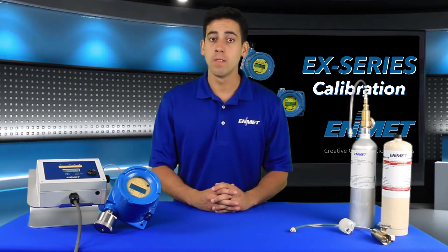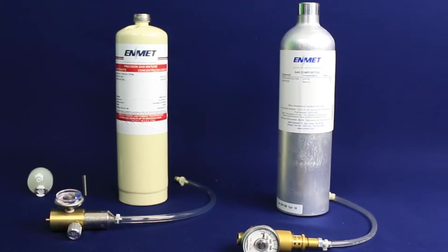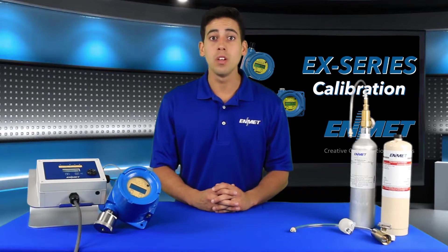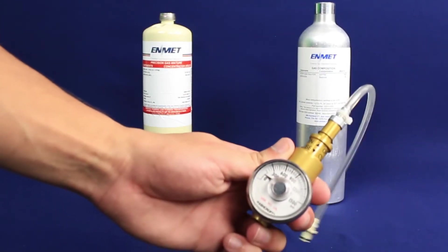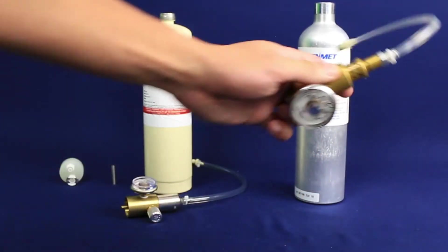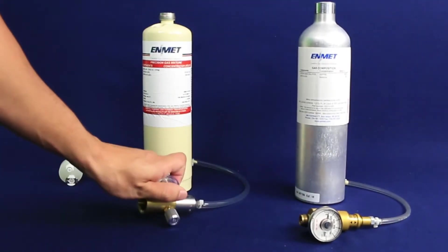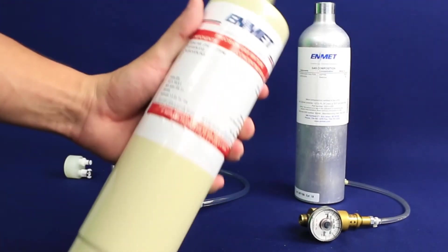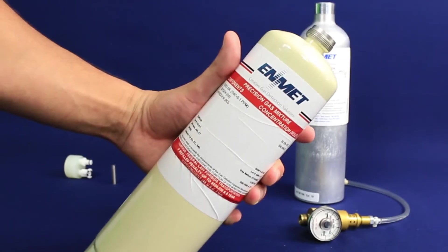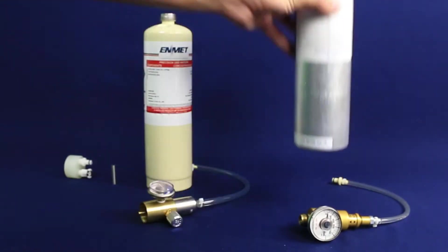Before you get started you will need the proper calibration equipment for your EX-series sensor transmitter. Calibration equipment is available from Enmet to calibrate any of the EX-series sensor transmitters. For this video I'll be using the following calibration equipment: a gas regulator assembly for use with the 20 ppm H2S cylinder, a gas regulator assembly for use with the 20.9% O2 zeroing gas cylinder, a calibration adapter, a compressed air cylinder of 20.9% oxygen, calibration gas of 20 ppm hydrogen sulfide, and a magnet.